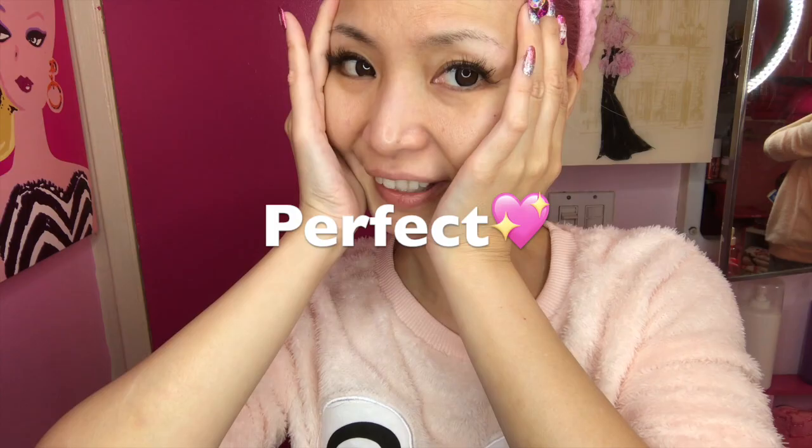Thanks so much for watching my video! I hope you like it. Subscribe to my channel and follow me on Instagram. Hope you have a fantastic Barbie day — bye!